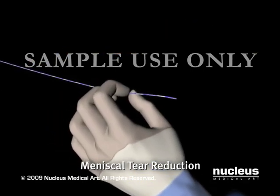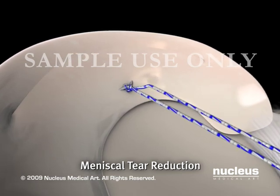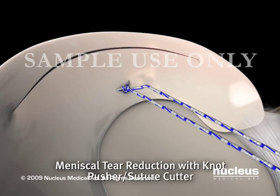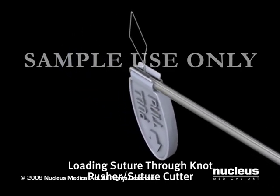The post end of the suture is pulled, advancing the sliding knot, which reduces the meniscal tear. If the initial reduction of the meniscal tear is not satisfactory, the CrossFix knot pusher suture cutter is used to further reduce the tear.